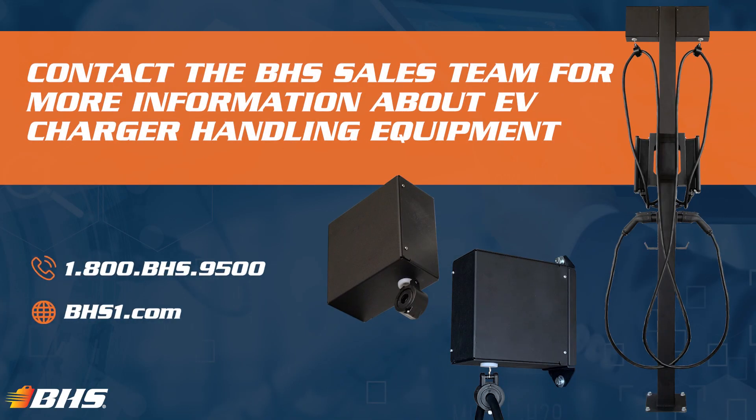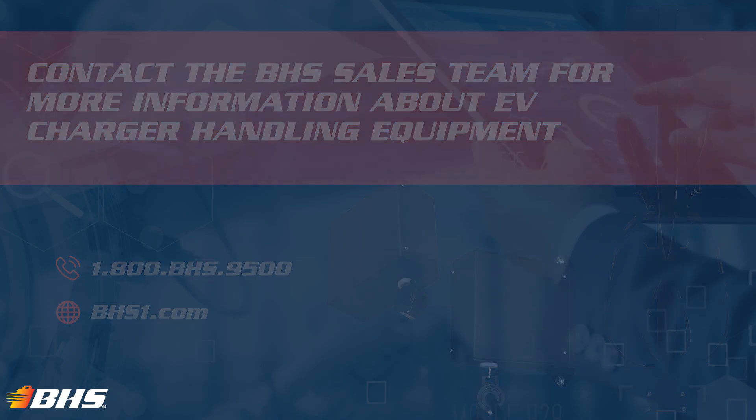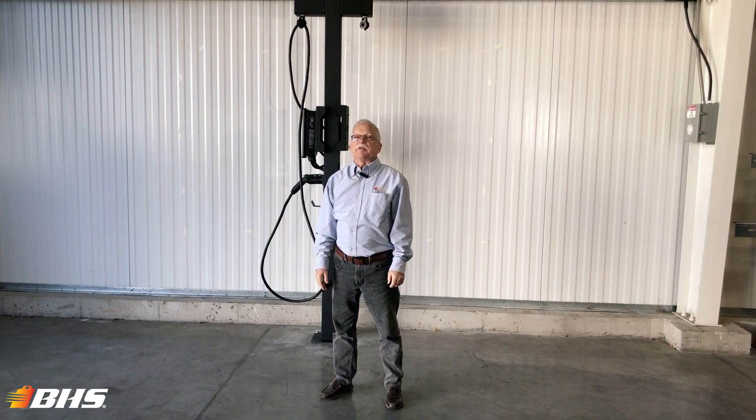With every product at VHS, please remember that we've got inside sales support and aftermarket support available 24/7, 365. Thank you for watching this Material Handling Minute with Chalk — stay tuned, I've got more coming your way.